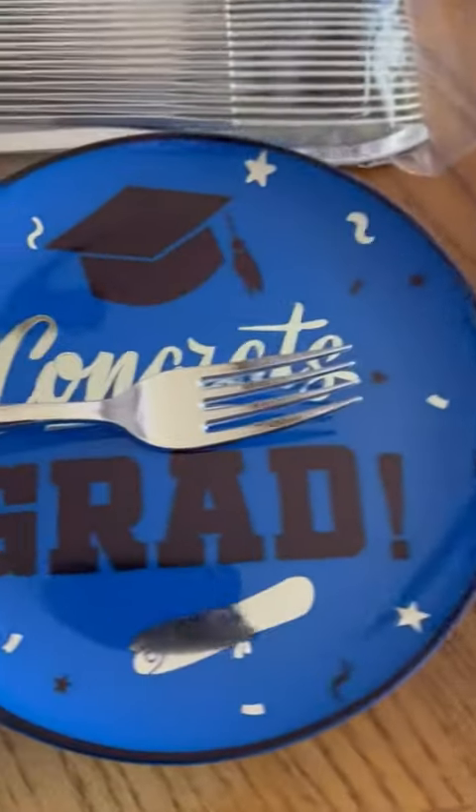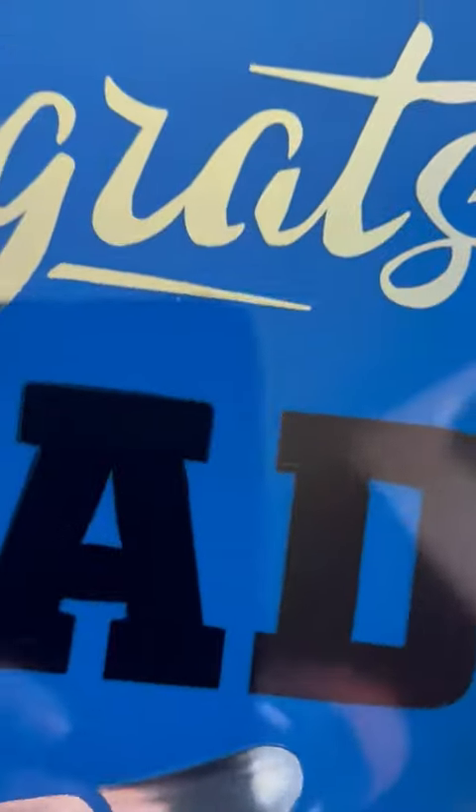These plates look super nice. I was very impressed with the look of them. The feel of them is nice as well, and you can see here that they do have some flex to them, which is understandable for a disposable plate.